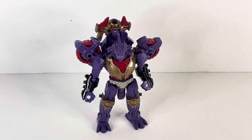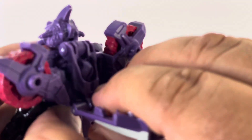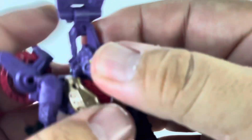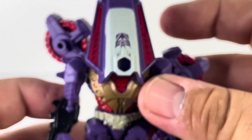Now let's transform Iguanas. First, remove his weapon. Coming around to the back, there's a hinge, so we open it up and fold it. His head is going to be flush with this hinge part. Make sure everything lines up, then fold this piece over his head — there are two plugs that go right in. Make sure everything is flush, then push everything in. That's how it's supposed to look.